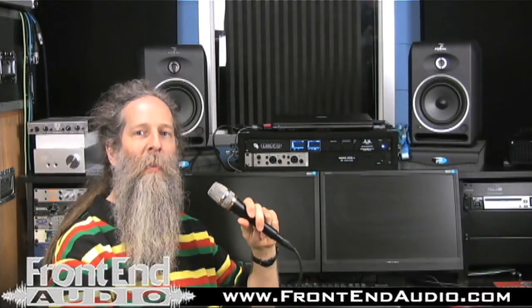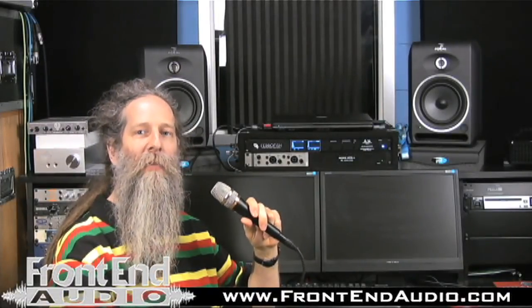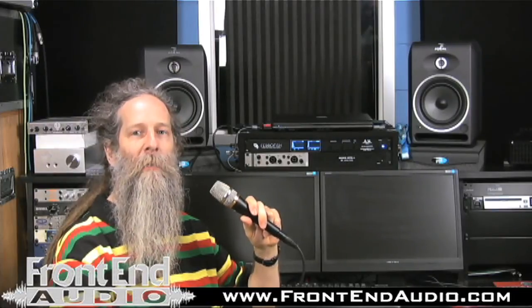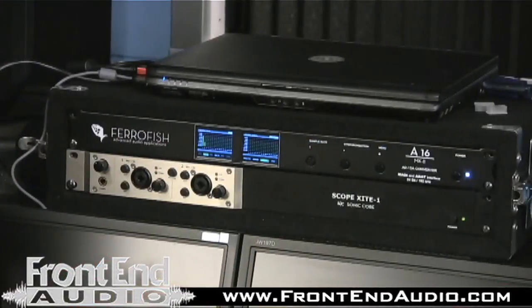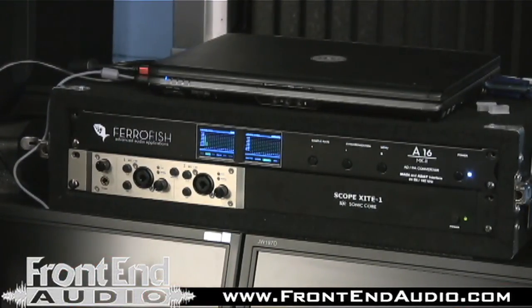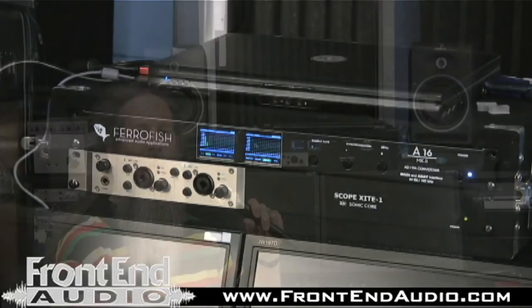This is Gary from SonicCore North America, and I'm here at the fabulous FrontEnd Audio, one of the finest retailers in the country. I've got the SonicCore Excite 1 here, and I've also got the Ferrofish A16 Mark II.